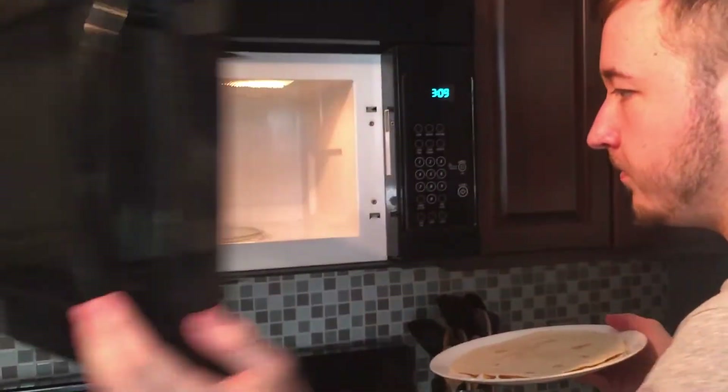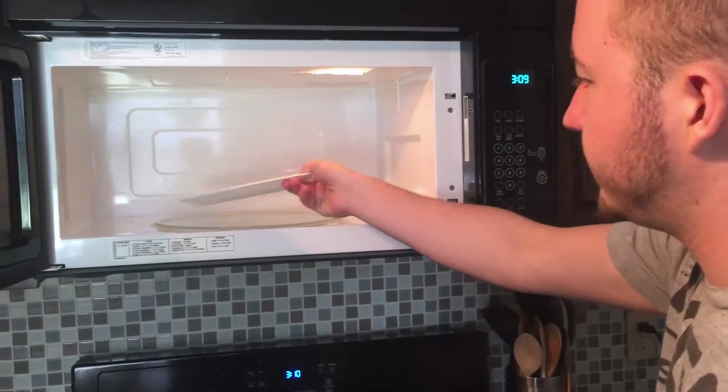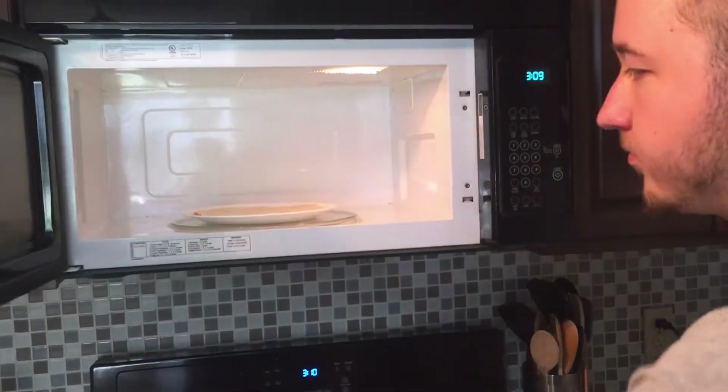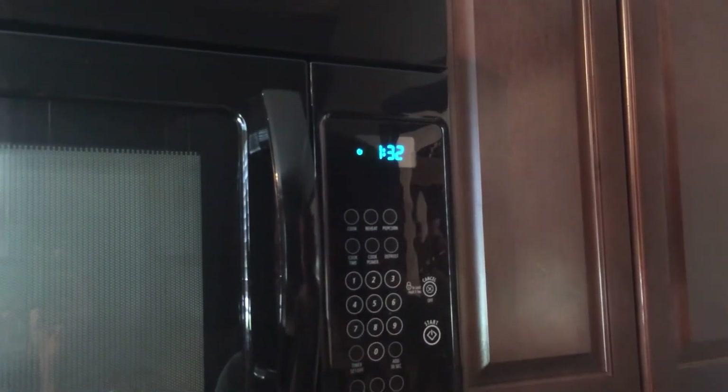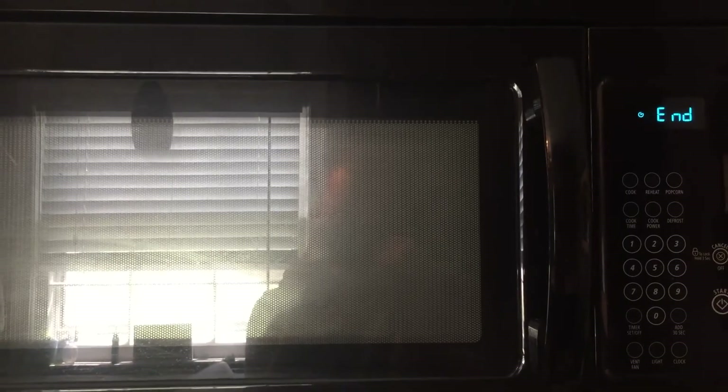We will now put the thing in the microwave. The recommended cooking time is one minute and thirty-two seconds.